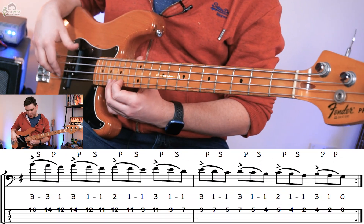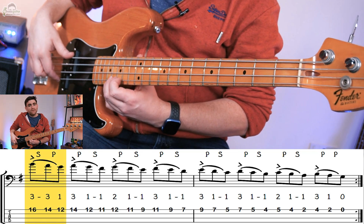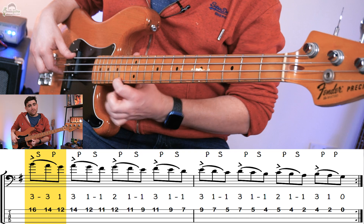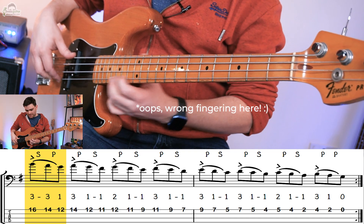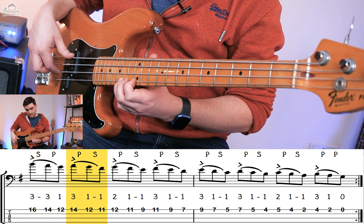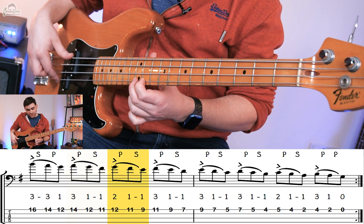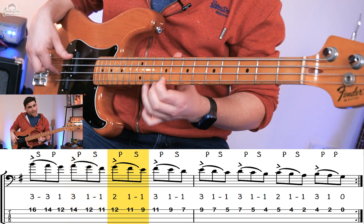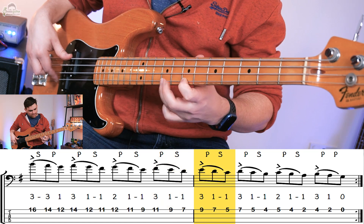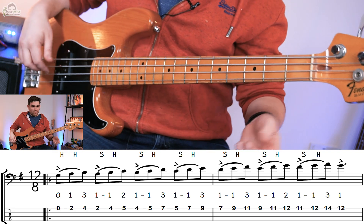Then when we descend we're going to use this pattern. Go up to the B at the top, put that down with your third finger, pull off, and then slide back. And that's our basic pattern — play the next note which is the A, pull off, slide back. Play the next note which is the G, pull off, slide back. And then the pattern continues. And slowly, this is what you end up with.